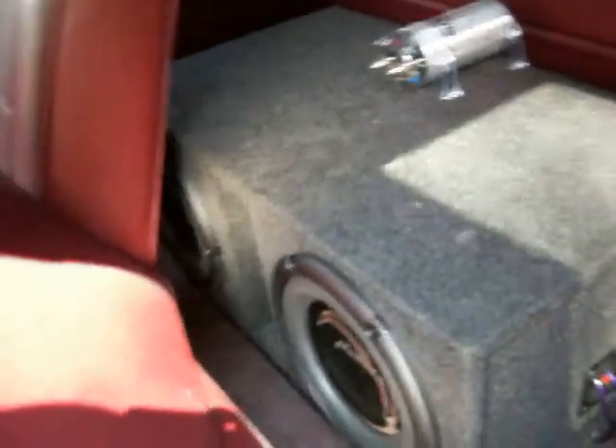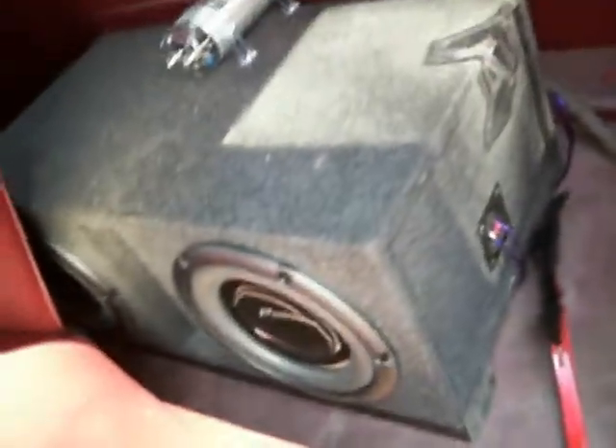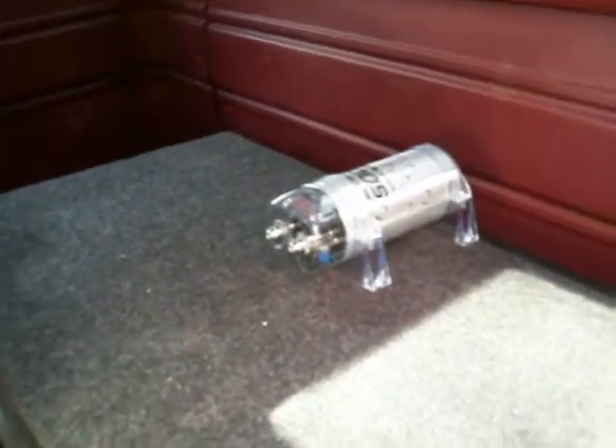All right, I haven't posted on YouTube for a while. This is what I've been up to. I've got two 10s in a box, and I'll be ready to hook up my capacitor and see what it sounds like.